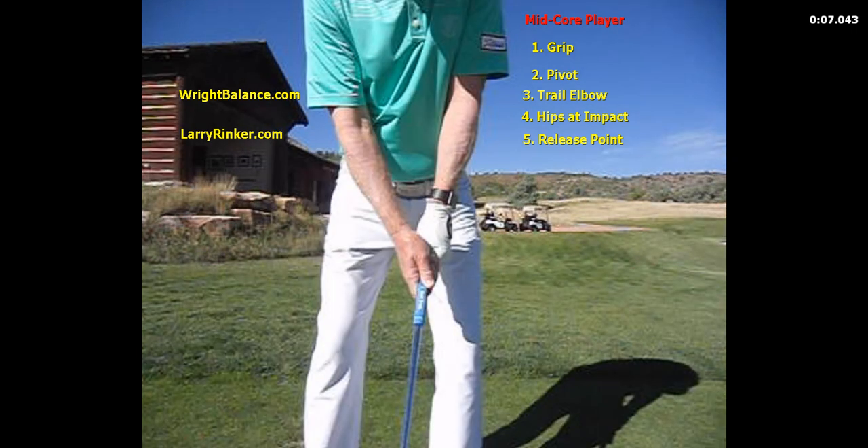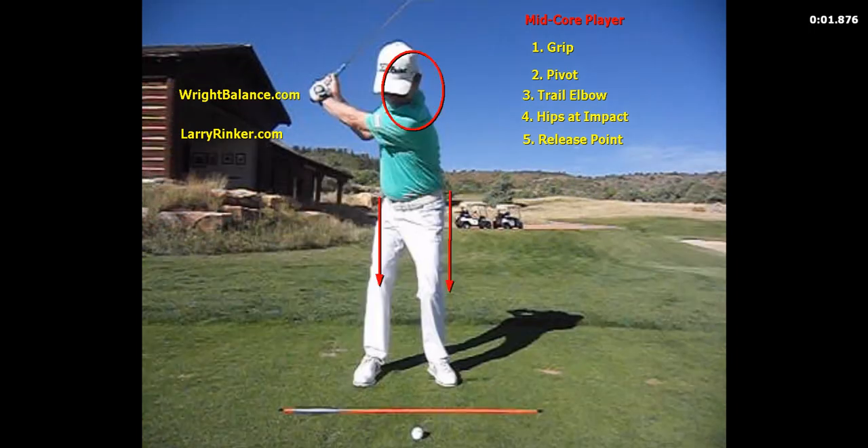When it comes to the mid core player, their grip is going to be stronger than the upper core player's grip and weaker than the low core player's grip. For the pivot, they are going to be more of a center pivot — they are going to have more lateral motion toward their right foot than an upper core player and less lateral motion than a low core player.